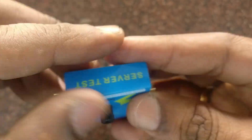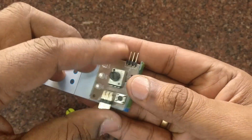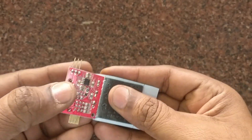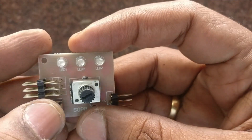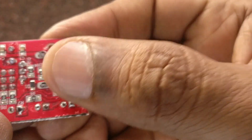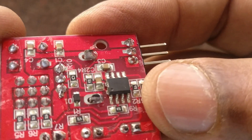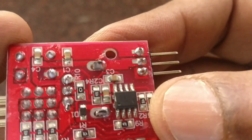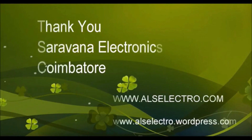This servo tester has a PCB inside. Remove the knob and open the cover — it has a potentiometer on top of the PCB, a press switch, and three LEDs on the top side. On the bottom side there is an 8-pin IC. The number is erased, but it should be something like a 555 timer IC, as a 555-based servo pulser is possible. It is a very good tester for testing BLDC motors and ESCs.